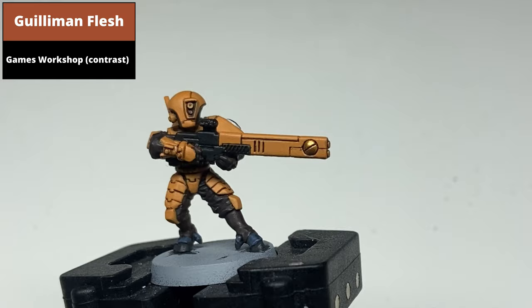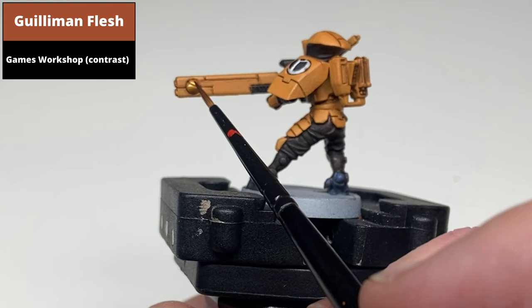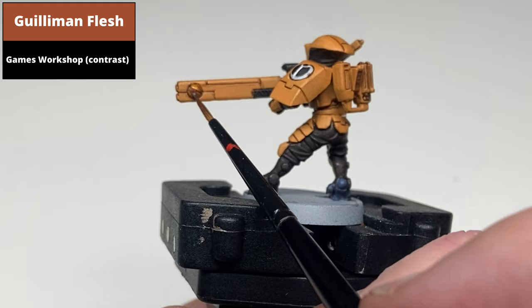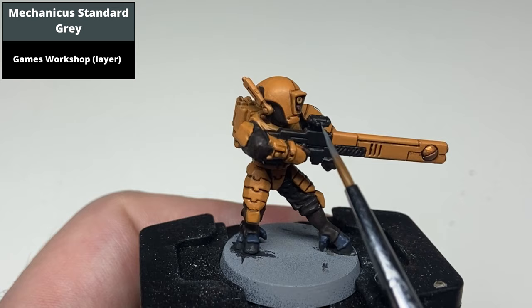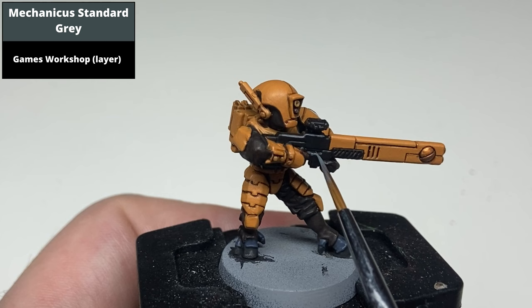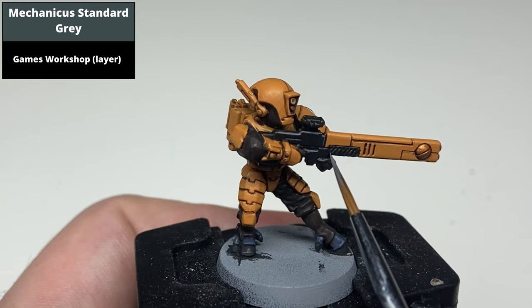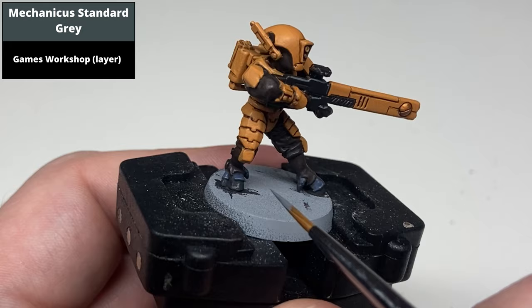Highlight the gold areas with Gunnaman Flesh Contrast Paint. Then edge highlight the black areas with Mechanicus Standard Grey — use the edge of the tip of the brush where possible to catch the raised edges. For any areas you can't do this, try to paint thin lines. Remember you can subtractively edge highlight by painting over any thicker lines with Abaddon Black. Also edge highlight the nails on the feet with this colour as well.